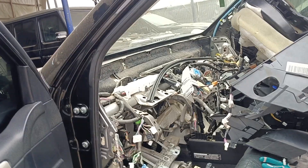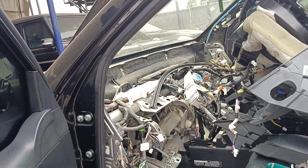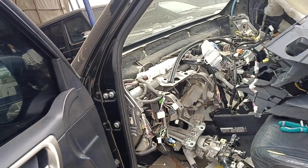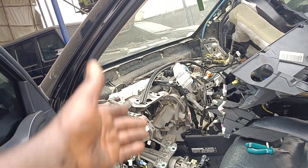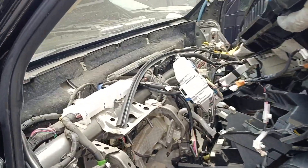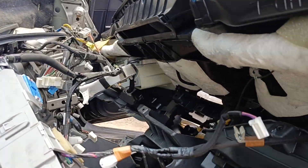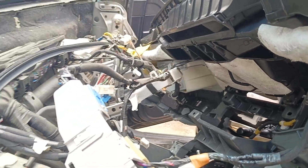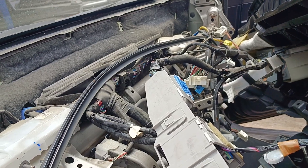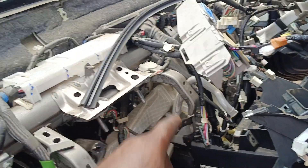This is a Lexus GX 460 2012. I'm trying to remove the evaporator for the AC. The dashboard is out, and then the skeleton must be out also before I can get to the evaporator.